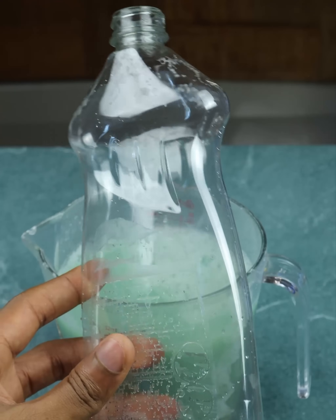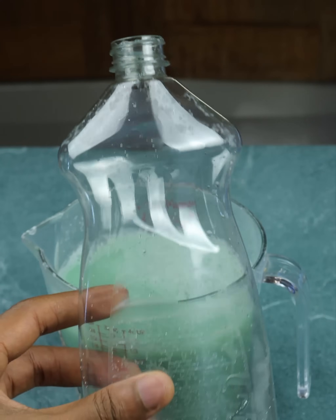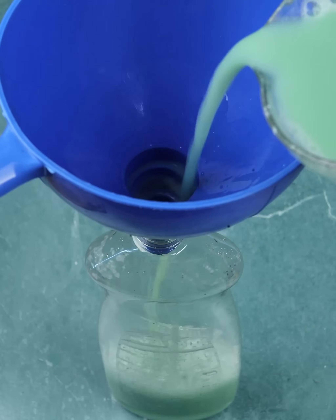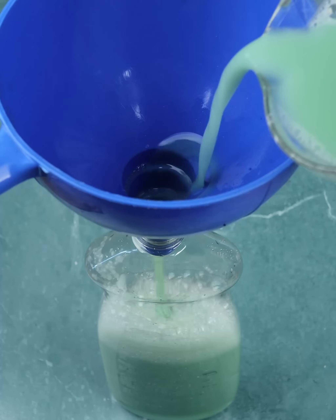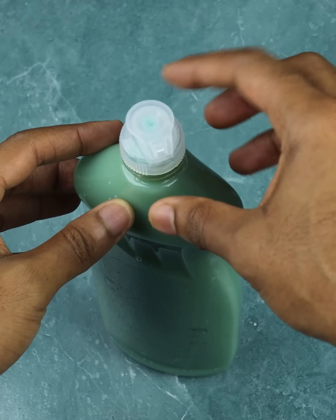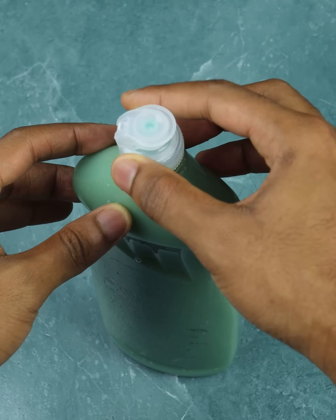Now we transfer it to another container — I'm going to use this detergent bottle. It will be much better to apply the product, so we put it in the container, close it, and it's ready. And this, folks, is a wonderful homemade aluminum cleaner.